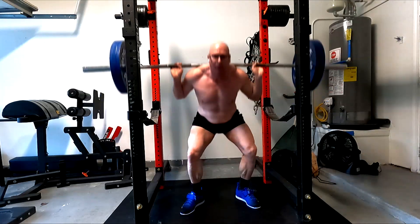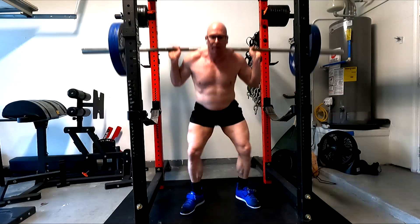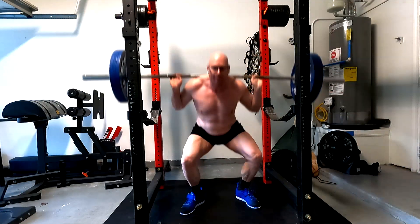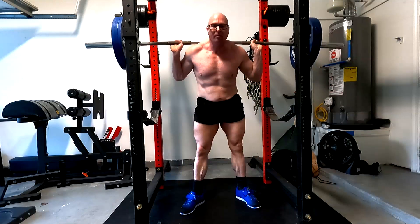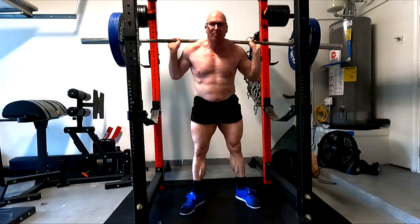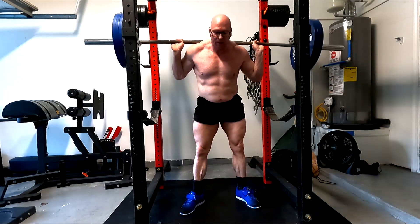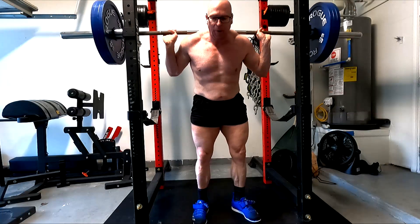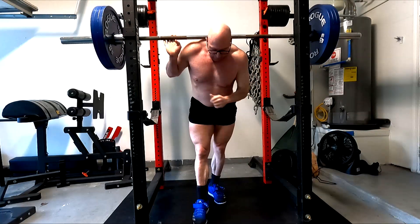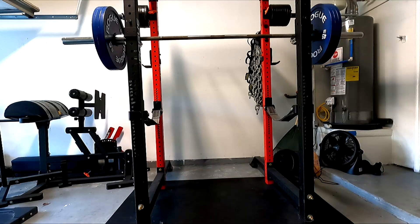I feel like the second set doesn't look as deep on camera as it should — it could be the camera angle, but I think near the end it got a little deeper. I'm just now seeing some of this footage. Near the end we started getting deeper, but that tells me something about the fatigue: these are challenging ten-rep sets. In order to even get to my ten, I'm skirting the first couple reps.